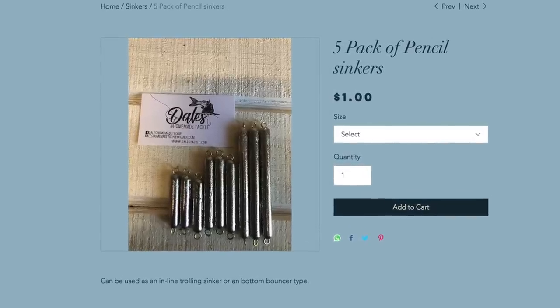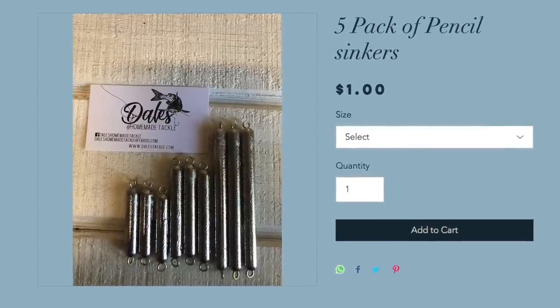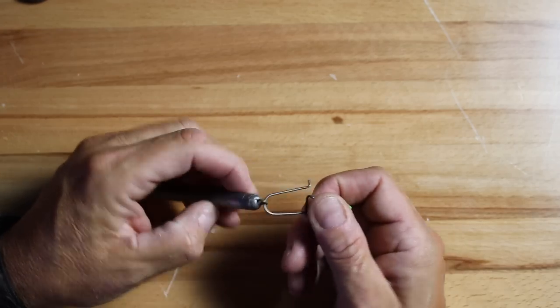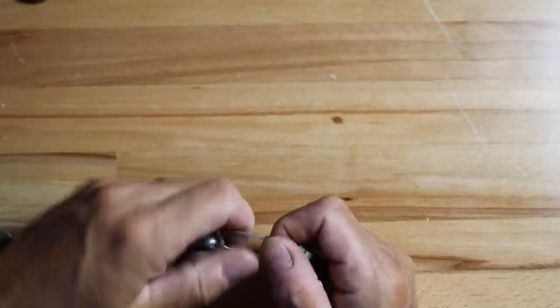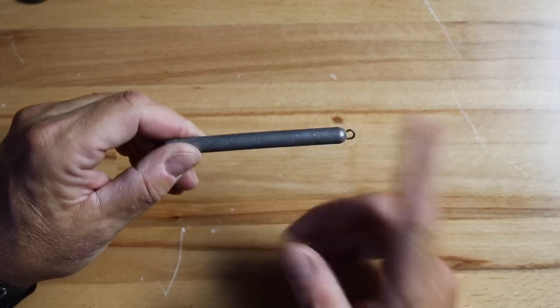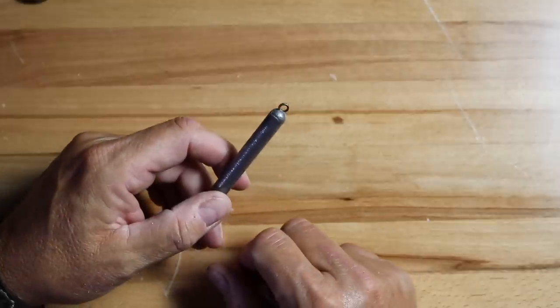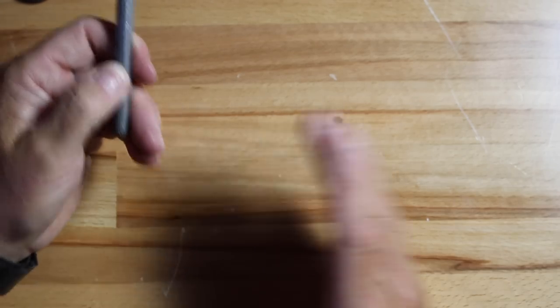One last solid lead sinker is what I consider a hybrid — the pencil weight. It works great whether you're bank fishing, in a stationary boat, or drifting. I like these because I can actually use them for drifting too. This one is about two ounces and it's got a little eye at the end so you can connect it to a swivel or snap. These things are affordable compared to some of the other weights we'll talk about. It's a very versatile weight and gives you a lot of options — you don't have to swap weights when going from anchoring to drifting.